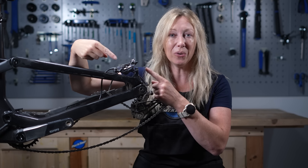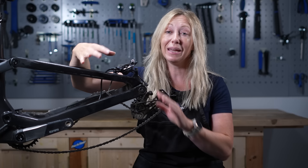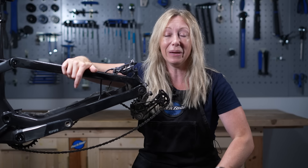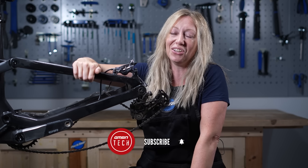Servicing the pistons in your calipers is a really easy task to do at home and it can make a massive difference to the performance of your brakes. Stick with me and I'm going to give you a step-by-step guide. Don't forget to subscribe if you're new to the channel.